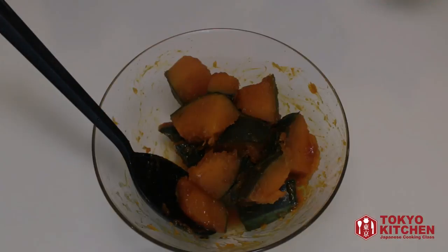Let's serve it, and it's good to go. That's all for today. It's so so easy and you can't mess it up. I hope you enjoy making and eating this delicious Kabocha no Nimono. Thank you so much for watching. More videos coming up, so don't forget to subscribe and turn the notification bell on so that you don't miss anything. Bye!